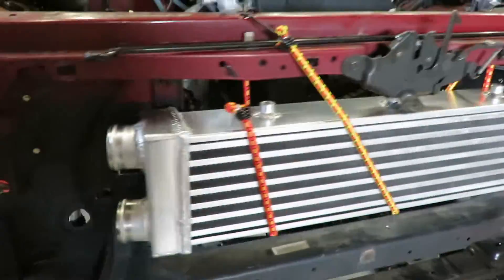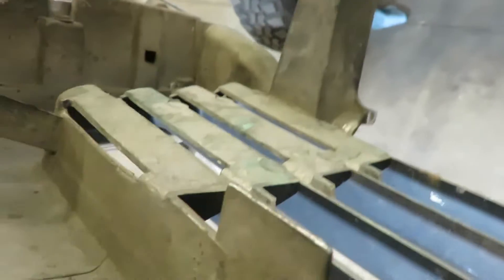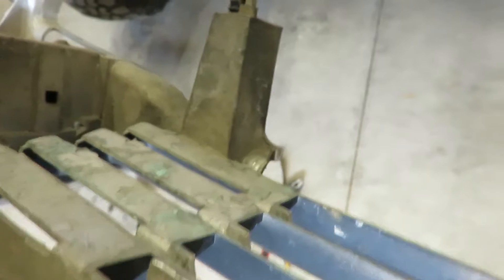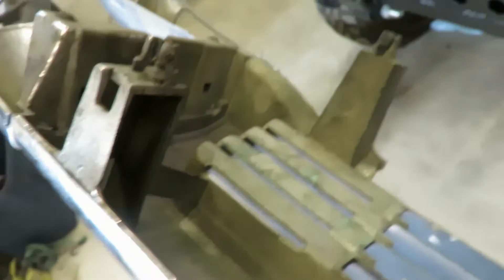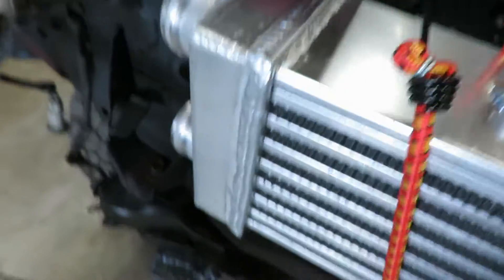We got the intercooler in and that's about where I'm gonna put it. I've already trimmed the whole bottom off the grill, and now I'm gonna have to cut this mount for sure — it's still hitting and it's pushed all the way back against the core support. So I'm gonna have to cut a little bit more out of this grill. I got about an inch, maybe a little more, of those ribs there. I'll cut it up and see where I get.